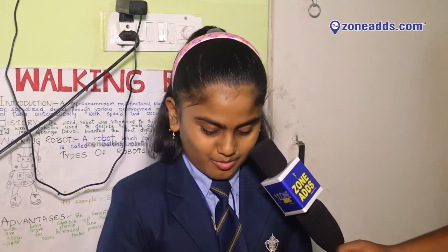Good morning everyone. My name is Bindia. I am studying in sixth class. Today I am talking about a robot.